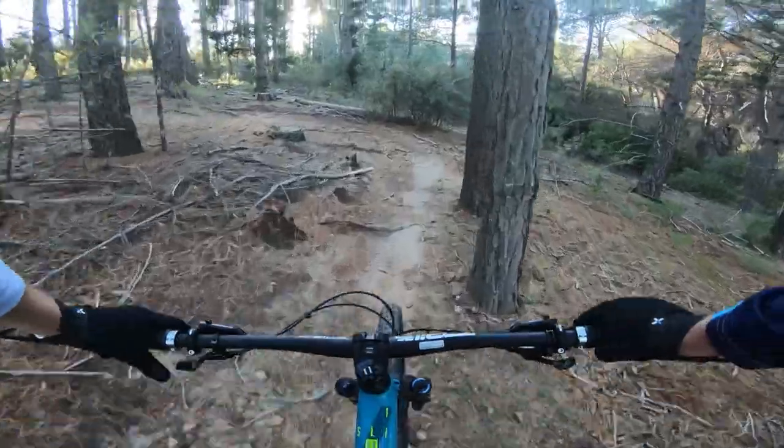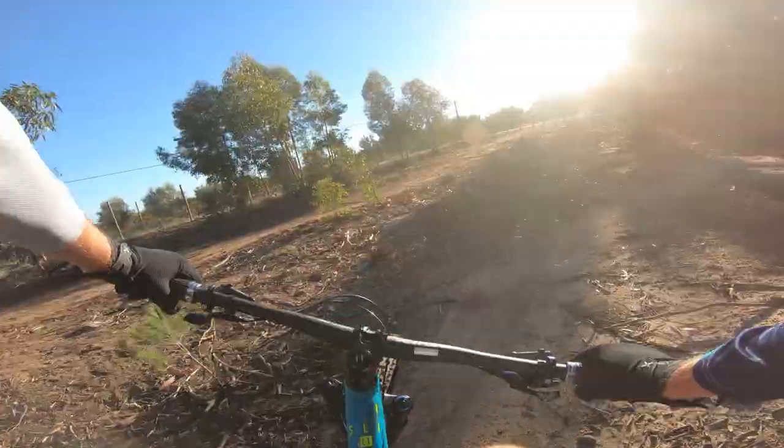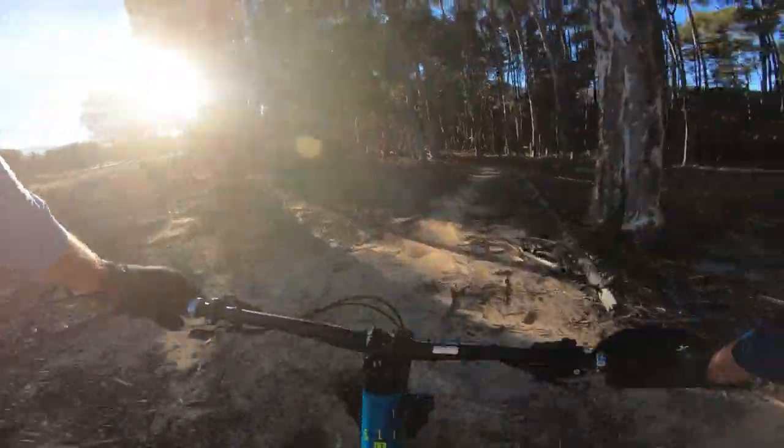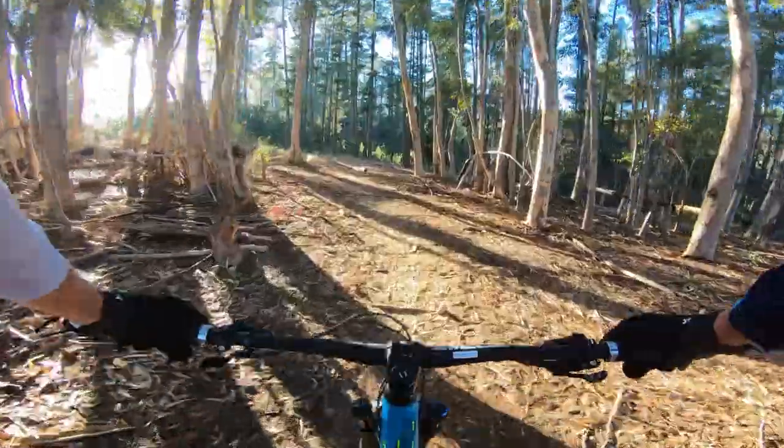The brakes are Shimano's M6000 Deores, giving you great power modulation and running on a 203 front rotor and a 180 rear rotor, both i-Spec. There's plenty of stopping power.